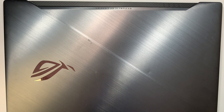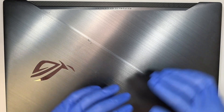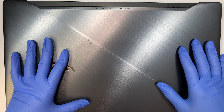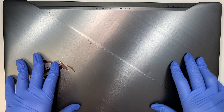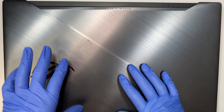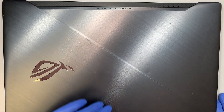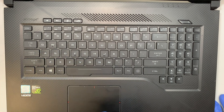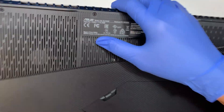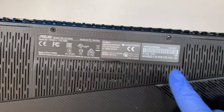Hi, welcome and I hope you're doing well. Here I have the Asus gaming laptop, and in this video I'll be doing a teardown step by step. I'll show you how to remove the battery, do a battery replacement, change the hard drive, add additional RAM, remove the motherboard — just a complete teardown. To verify the model number, this is the Asus GL703GE.